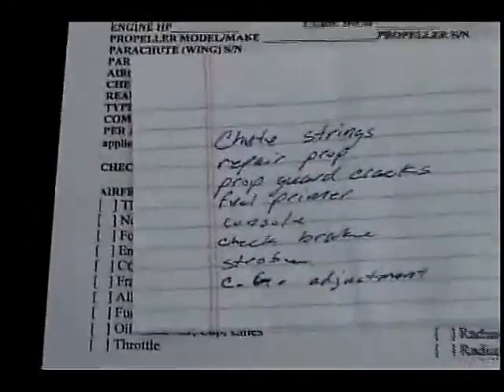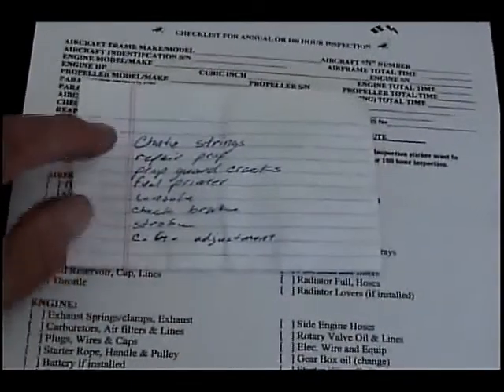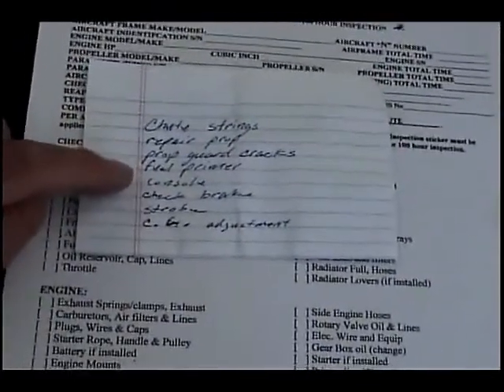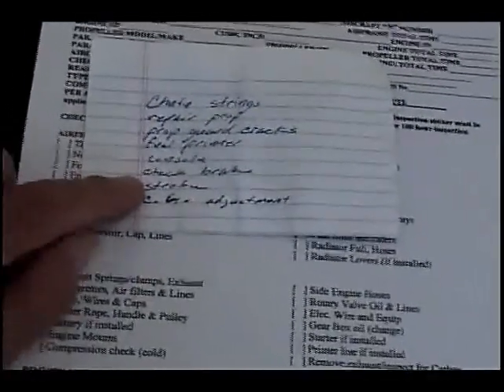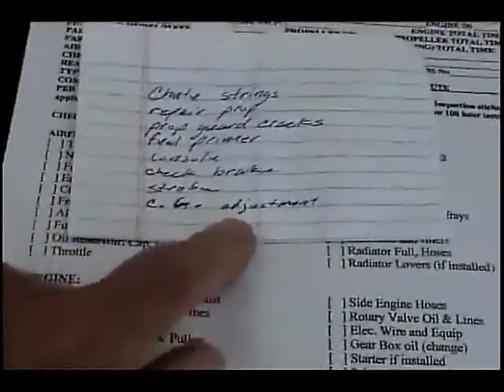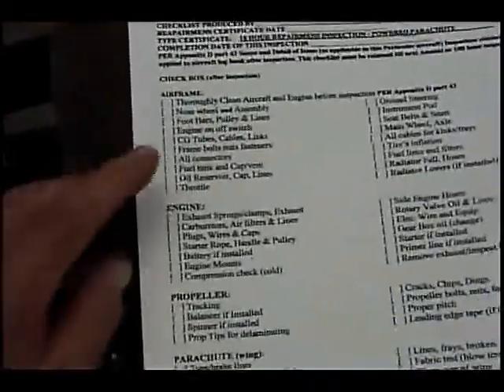On top of our checklist, the owner also has a few things he wants checked. The first is shoot lines — not quite sure what's going on with those but we'll take a look. There are some nicks in the propeller which we'll go over, and we need to check the prop guard. The fuel primer has already been removed as it was leaking. The console is really loose, the front band brakes are not holding well, the strobe is not working, and the CG needs to be adjusted because he's landing nose-up and dragging the back.